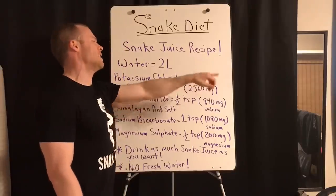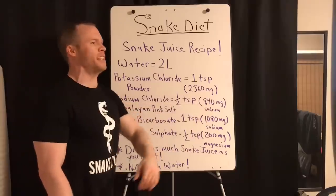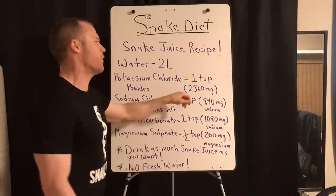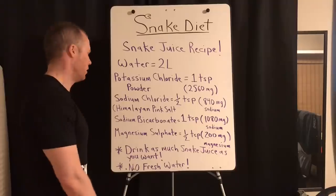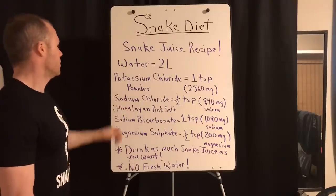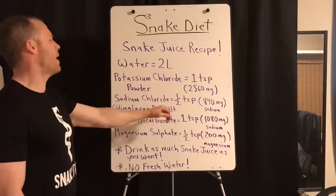You need one teaspoon of potassium chloride, which yields about 2,560 milligrams. So you have 2,560 milligrams of potassium in that two liters of water.